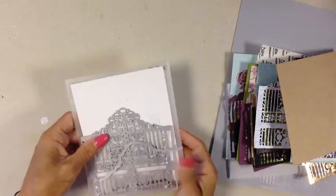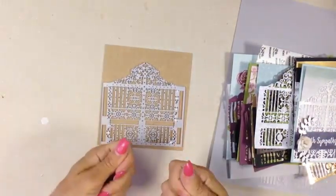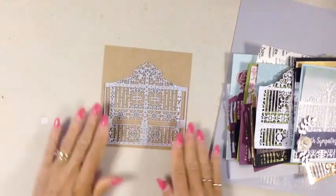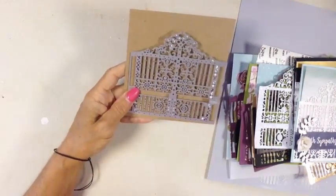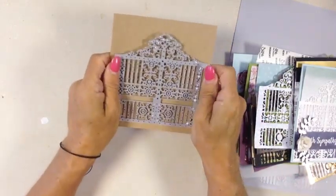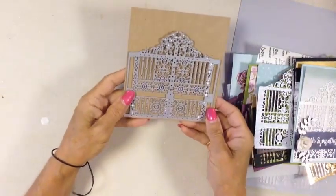Let me start by giving you some tips for working with this Thinlet. If you want these two edges to fold behind so your gate can open by slicing it, you'll need a piece of cardstock slightly larger than 5 inches. If you simply want a gate as an element on the front of your card, you don't need those two side pieces — just the inside portion.